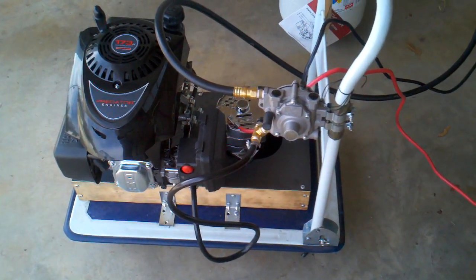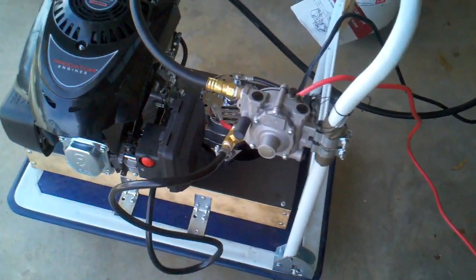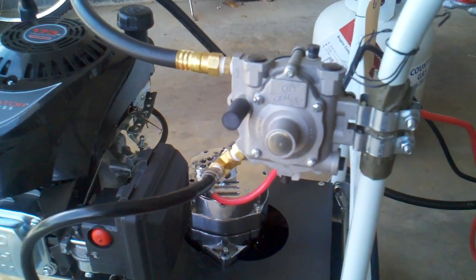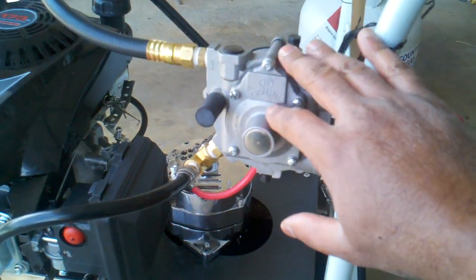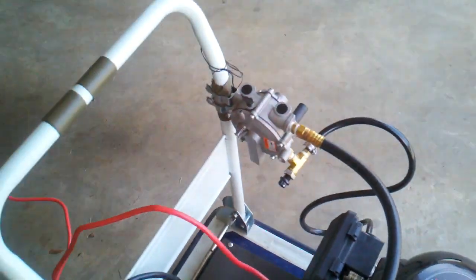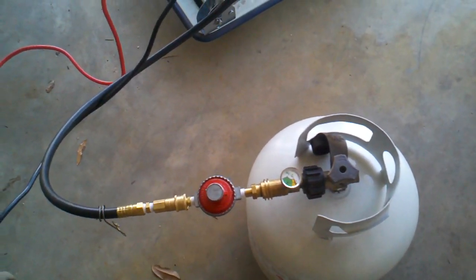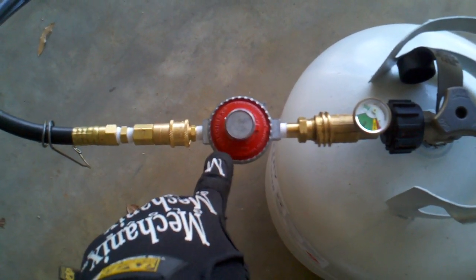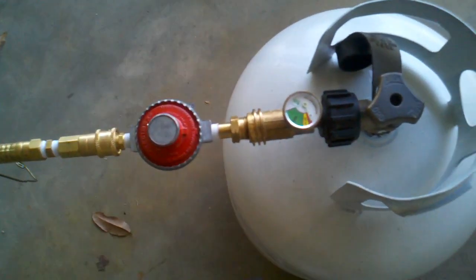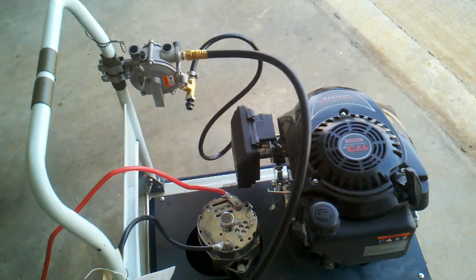I took some people's advice about using a propane conversion kit that I bought online. This is basically a regulator-type device, and underneath there's an adapter that fits right in front of the carburetor. You can see the lines coming from the regulator device to my propane tank. I thought I wasn't getting enough volume of gas, so I also purchased an additional regulator that they recommended, along with a fuel gauge that connects up to the overall unit.